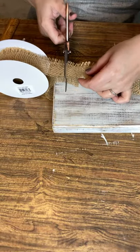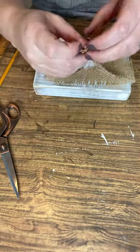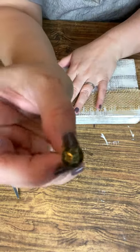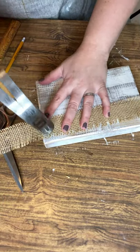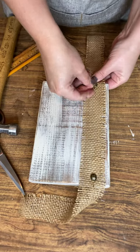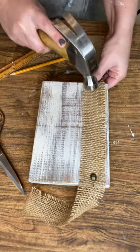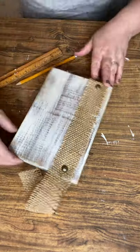Once your hole is drilled, it's time to measure your ribbon. I'm measuring it so it barely overlaps the length of the block, then find the center of the ribbon strip and place it in the middle of the front of the block. I'm taking my decorative tacks and getting them as close to the edge as I can without being too close, then lightly tapping them in with the hammer. Make sure the ribbon is nice and taut because it will hold the photo.